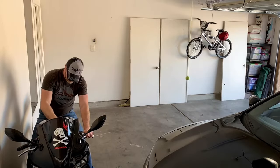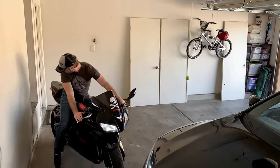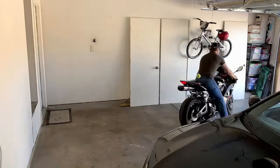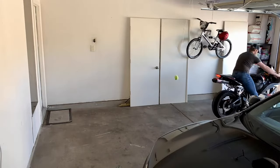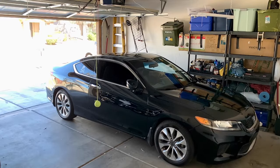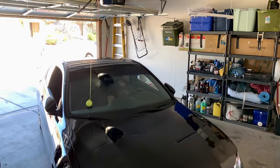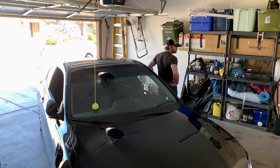But first we've got to get the car and the motorcycle shuffled around so I can get the lighting a little bit better. So let's get that done and we'll take it from there. All right, now we've got the vehicles shuffled around — time to get started on this bad boy.